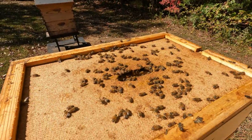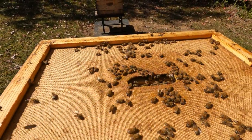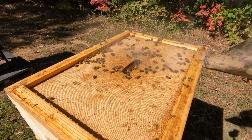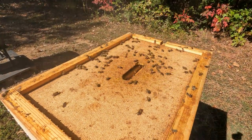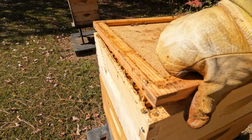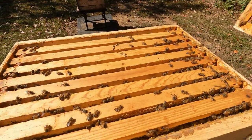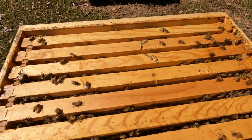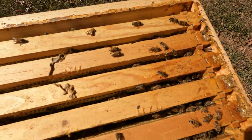Look at all the bees up in the top honey box. That's what I want to see — means they've been working this honey. Pump a little smoke on them, watch them scramble. Let's see what's under the top cover here. This is our honey baby. Looks like it's full of bees, covered up with honey.